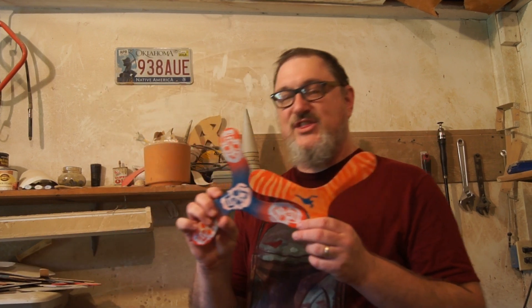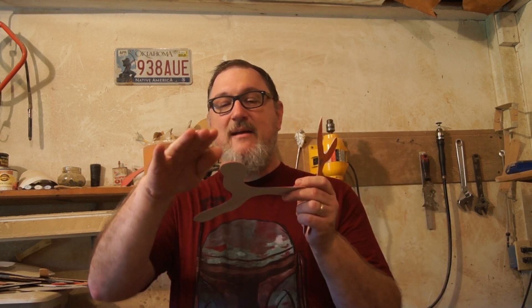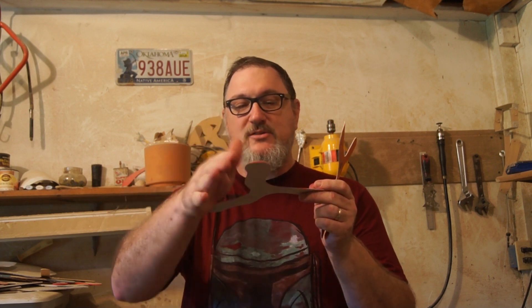I also make another type of ABS plastic boomerang that is a thin ABS plastic — very thin. These have a bent edge for the airfoil, where I heat the plastic and put a little bit on the wing. I make some different shapes of these out of the thin ABS plastic. They are good boomerangs for kids to use; they don't fly very far. They're good for a yard or a gymnasium type of area.